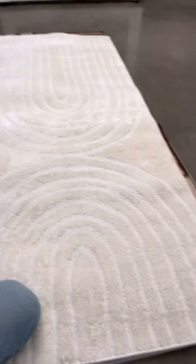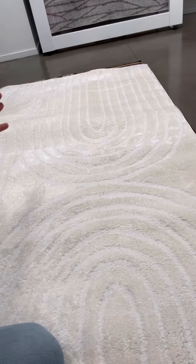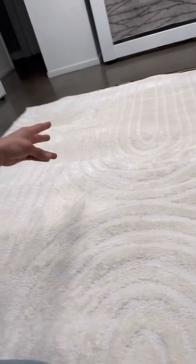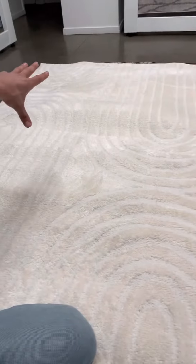Hey, what's going on guys, Adam here from Well Woven. In this video I wanted to show you this rainbow area rug. What's cool about this rug — a few points: one of them is the pattern, the texture, and the third is the color combination. Starting with the pattern, as you can see it sort of has an asymmetrical look to the rug.